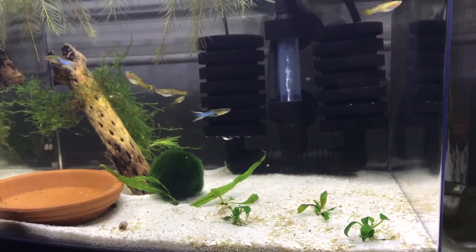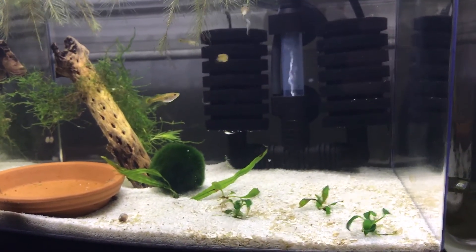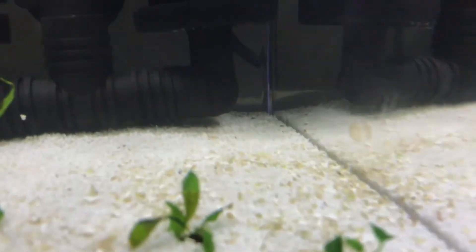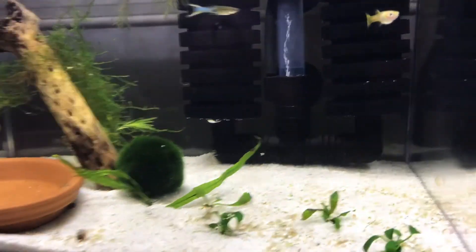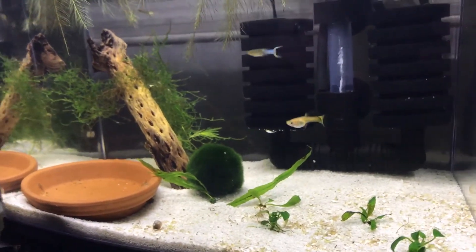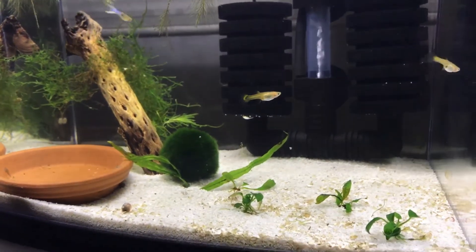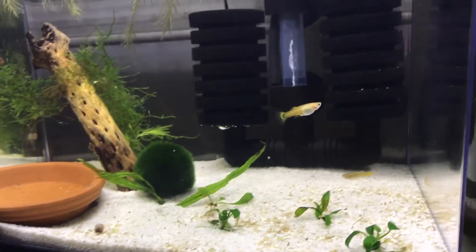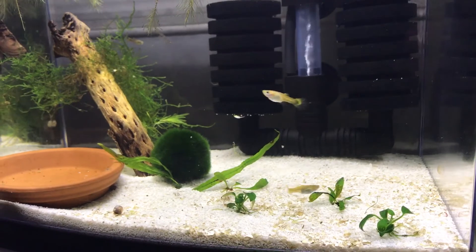Surprisingly, this tank doesn't have any algae yet — I'm kind of shocked. I haven't found any diatom algae showing up on the sides. I think I'm starting to see the very beginning traces of it over here, but I'm pretty shocked given the amount of light that's on in here and the fish waste. But anyway, this is the three gallon nano tank next to my bed.